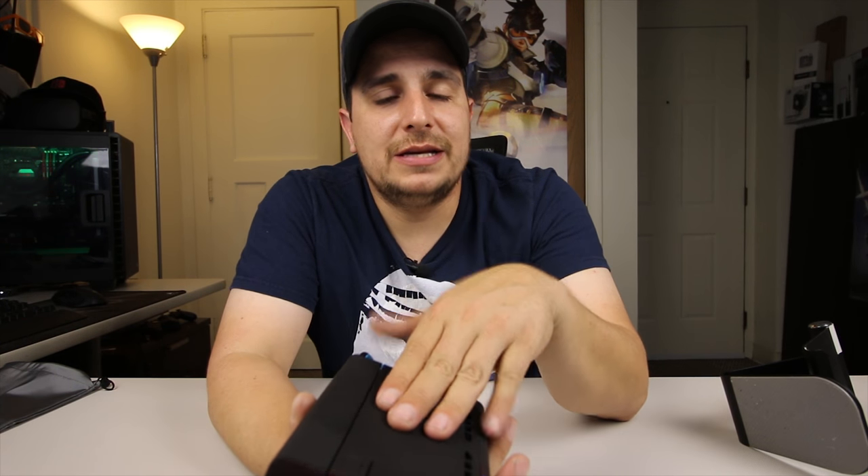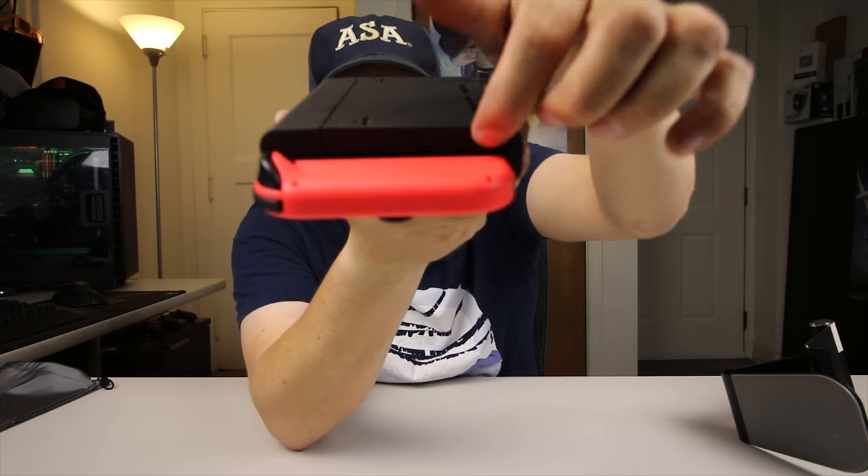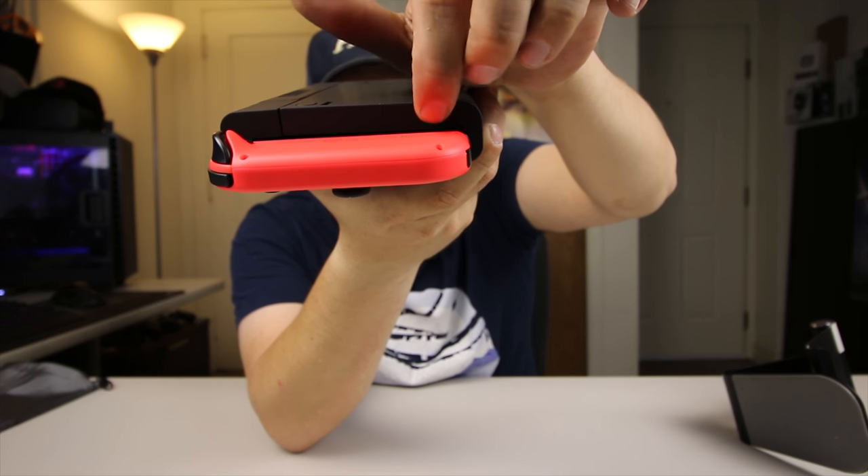Now the charge port: once this thing is low on power and you need to charge it up, you'll do it right on the side here. There's a USB Type-C connector right there. Sadly, this doesn't come with any charger or cables — you will need to use the cable that came with your Nintendo Switch. All I did was plug my cable into the dock and then plug it into here, and it charged up fine.